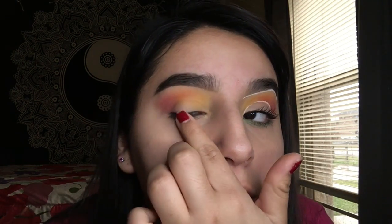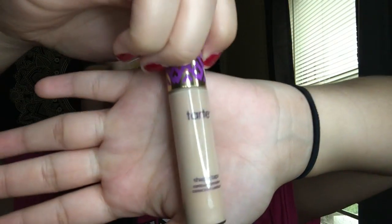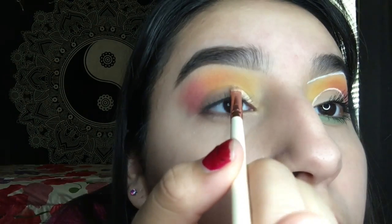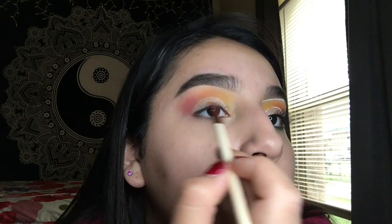Once I'm satisfied with the blending, I'm gonna get a makeup wipe and hold my eyelashes down, then take off the eyeshadow that's on my eyelid so that whenever I put the concealer on it'll look more white. I'm gonna follow my natural crease and take my Tarte Shape Tape with a small concealer brush.